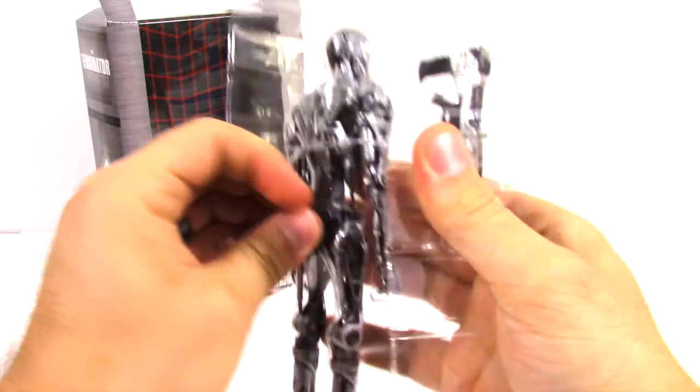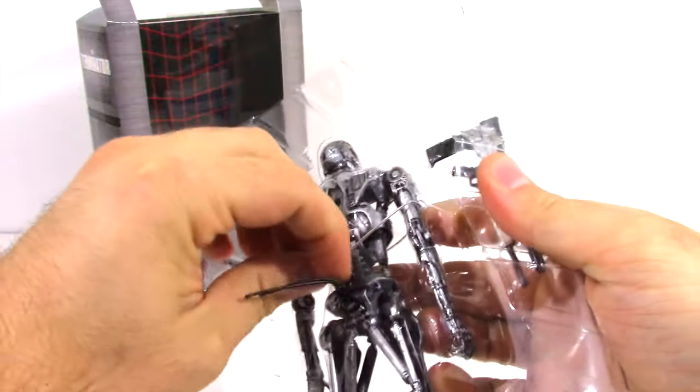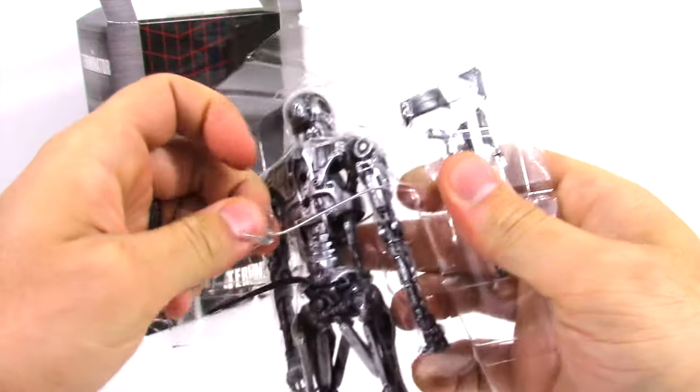All right, let's open them up here. That came out quick. A little twisted ties. I love in the second film when Sarah Connor is running down the mental institution hallway and out comes the Terminator — her face is just priceless.